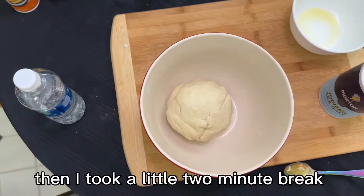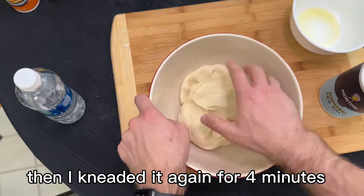I kneaded it for four minutes, then I took a little two-minute break, and then I kneaded it again for four more minutes.